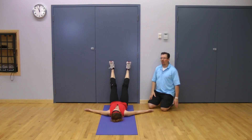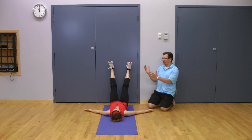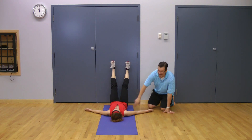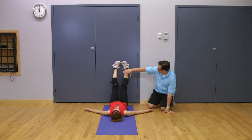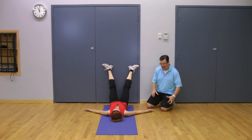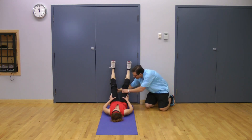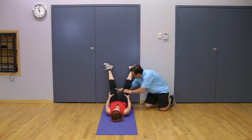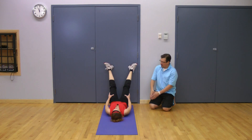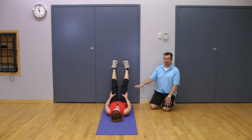Now you're going to isolate the hips and rotate the legs out and back, really trying to focus on that movement happening in the hip as opposed to the ankle and lower leg. If you need help to see if you're rotating the hips, you can bring your hands and put them on your thighs as a guide — rotating out and then rotating in.